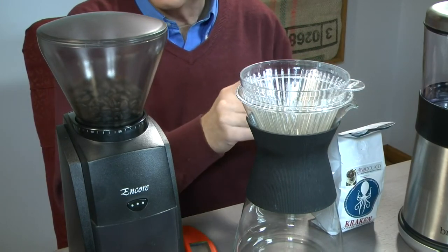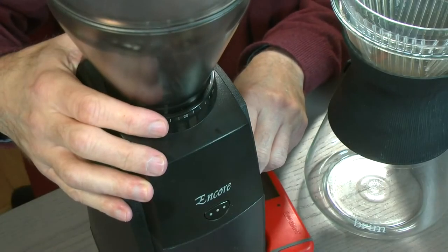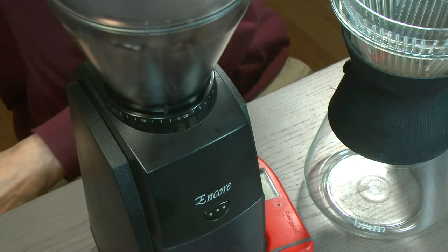And I didn't even use the scoop. There we are.